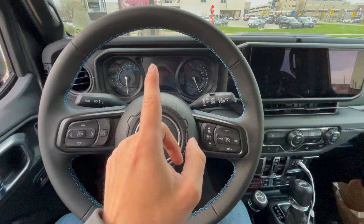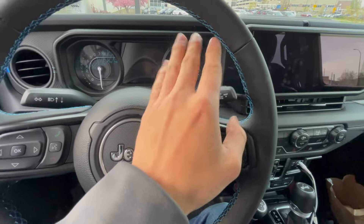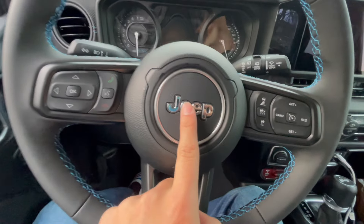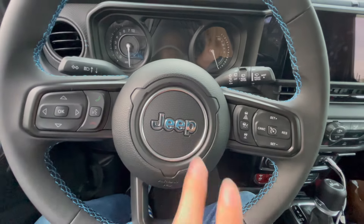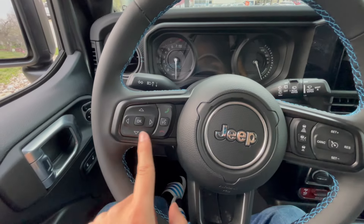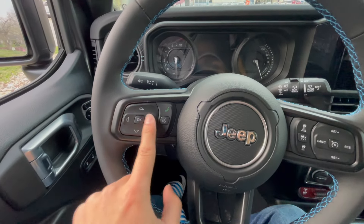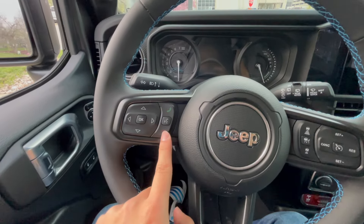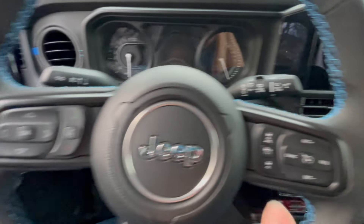Taking a look at this beautiful steering wheel, as you can see you got your blue stitching all the way throughout, and then in the middle you got your very nice Jeep logo. Looks like a new steering wheel for 2024. On your left hand side you have your menu control buttons right here — you're okay to navigate anything on this menu. Call answer and call decline button, and Siri button right here.